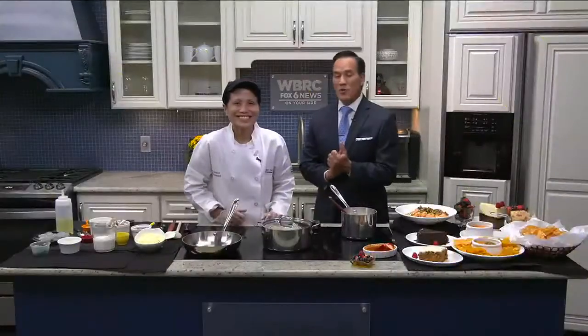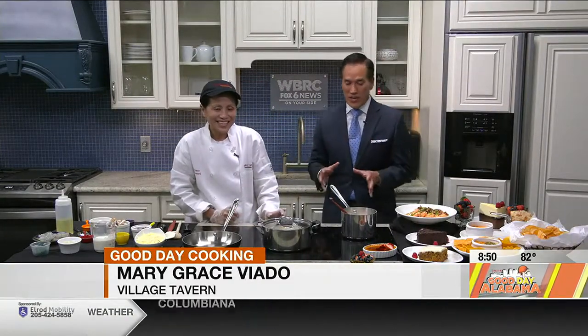Hey, welcome back to Good Day Cooking. We're here with Chef Mary Grace from the Village Tavern — always great to have you in. She is teaching you how to make one of their signature dishes, the shrimp and grits. I know everybody has their own style. How do you start with yours?